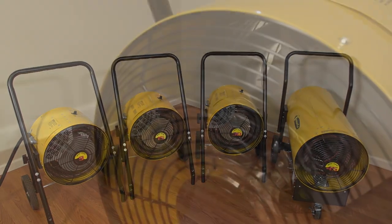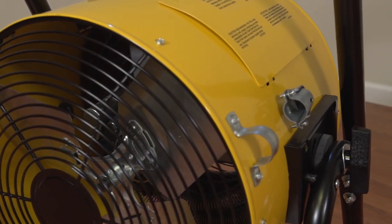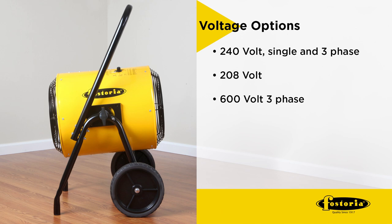Units range from 30,717 to 153,585 BTUs. Voltage options are 240 volt single and three phase, 208 volt, and 600 volt three phase.